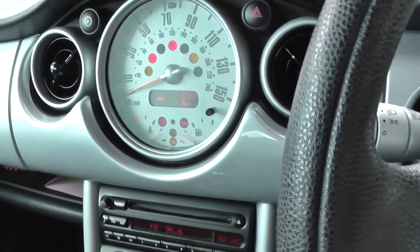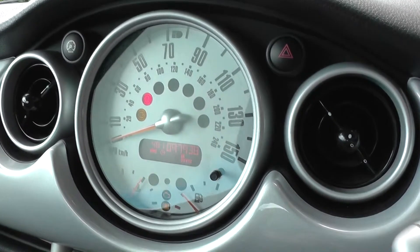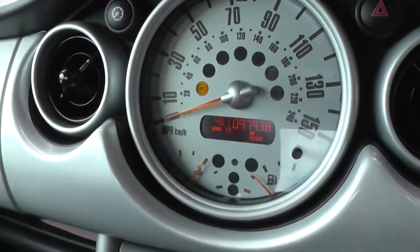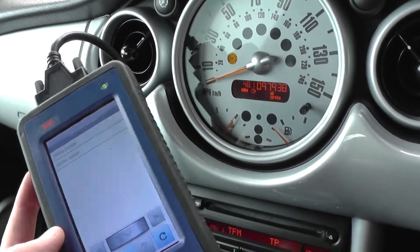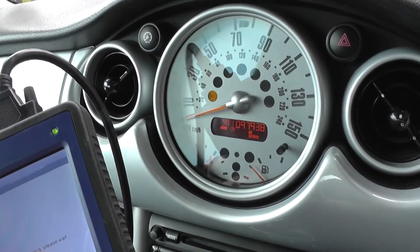We're back in the vehicle now after having diagnosed with the CarSoft kit. We've put the new ABS sensor in, but as you can see the ABS light is still on. So what we need to do is go ahead and remove the code, which should remove the ABS warning light.